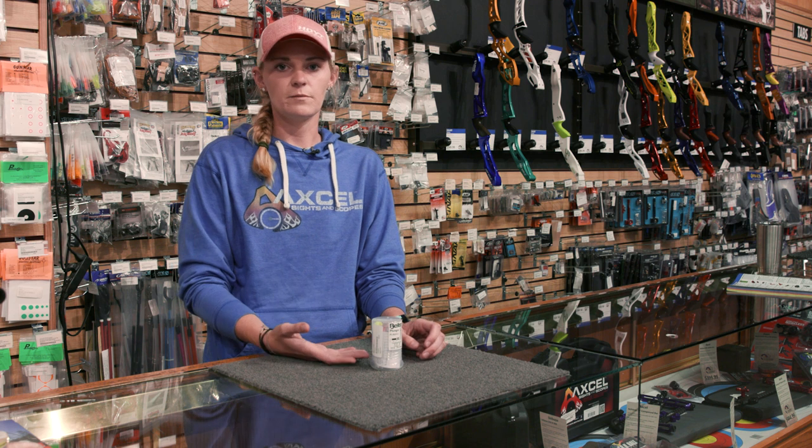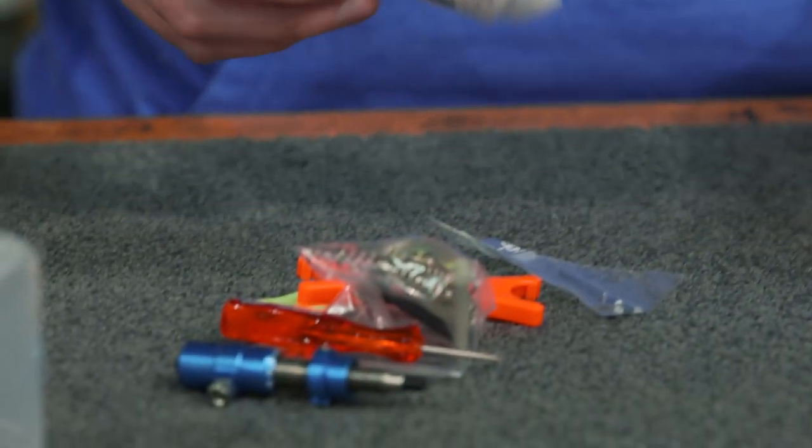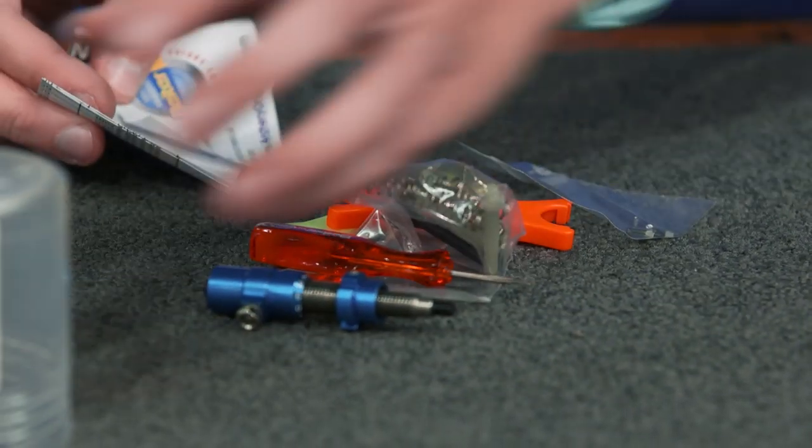The first thing we're gonna do is open the box of a Biter plunger. This is what I use and I know a lot of my teammates use, so we're gonna open that up and see what's inside.